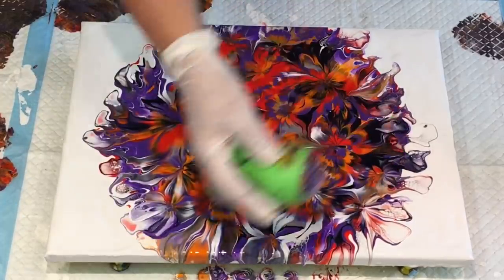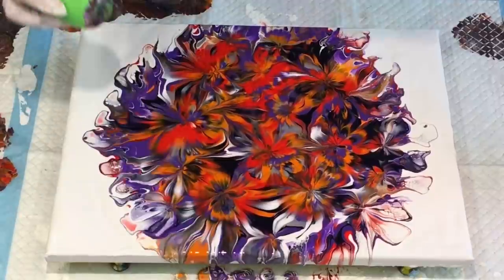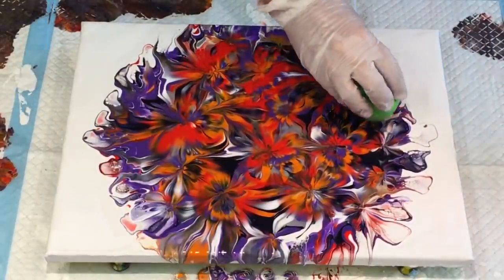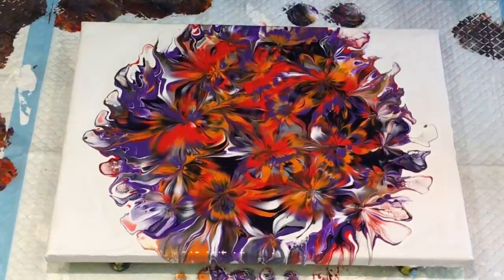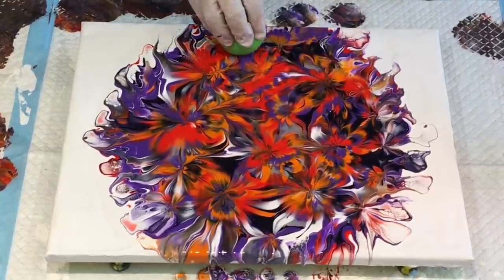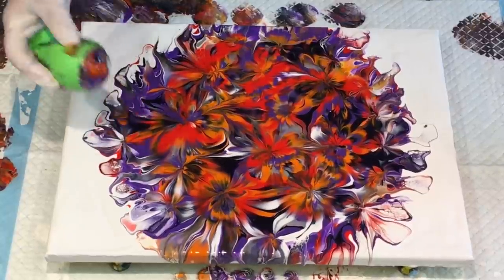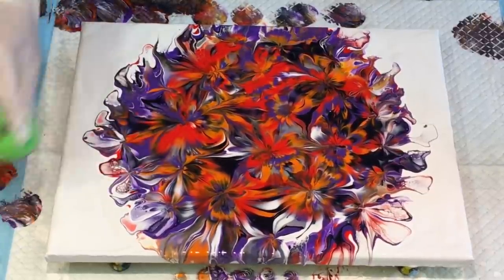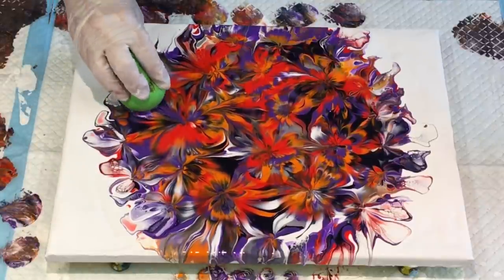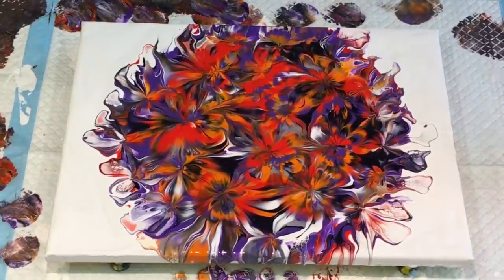I'll bring my camera down and show you — this is just stunning. I was thinking when I started that I'd do some little embellishments out with my skewer, but I think I've got enough going on. This is a small canvas so it doesn't really need any more busyness, but just these little ones — gorgeous. If you follow my YouTube channel you will know how much I love them — you can create some absolutely stunning effects.